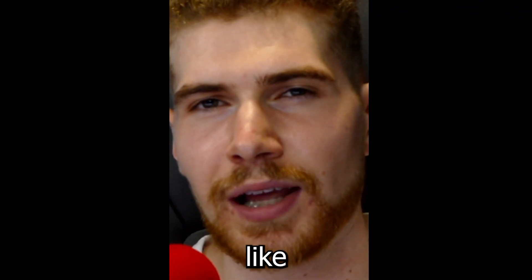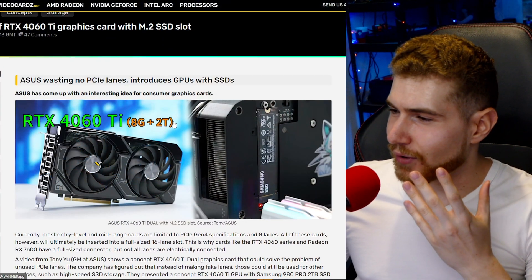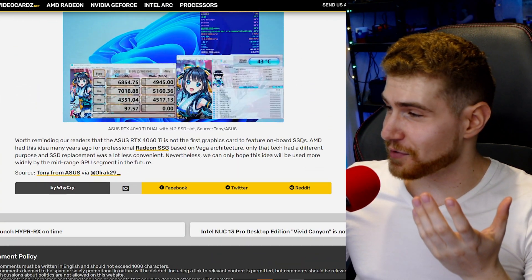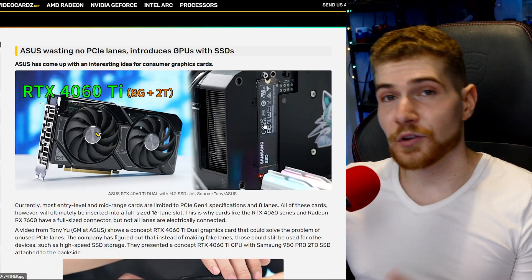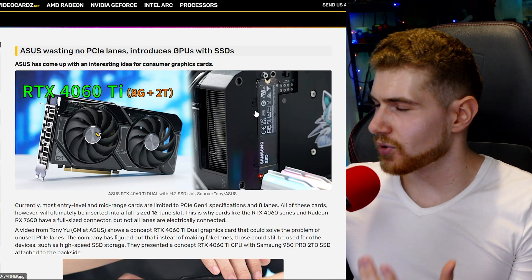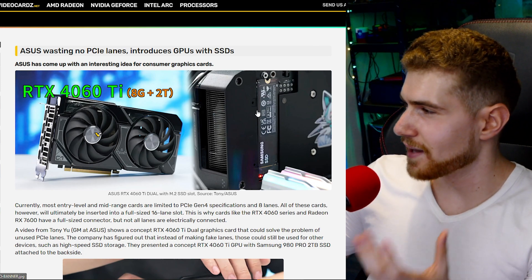Welcome back. Today we have a new and different idea for the GPU space, which is pretty exciting. ASUS is playing around with the idea of releasing GPUs that come with an NVMe SSD connector.